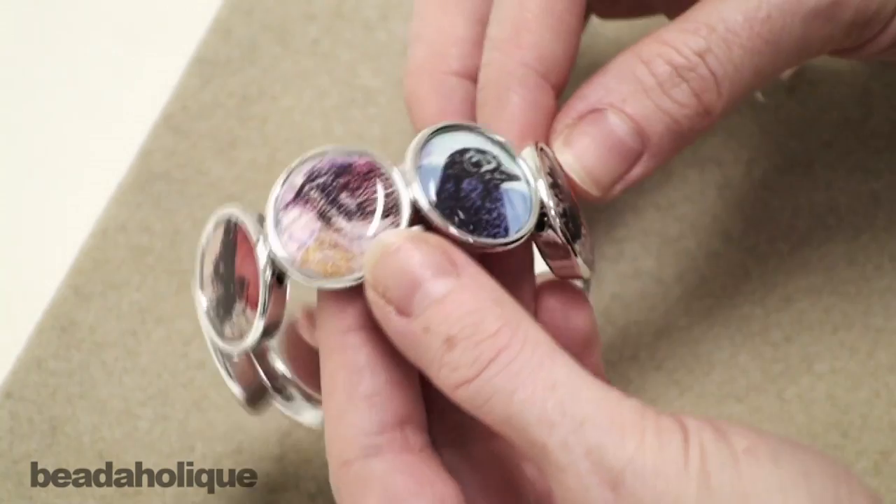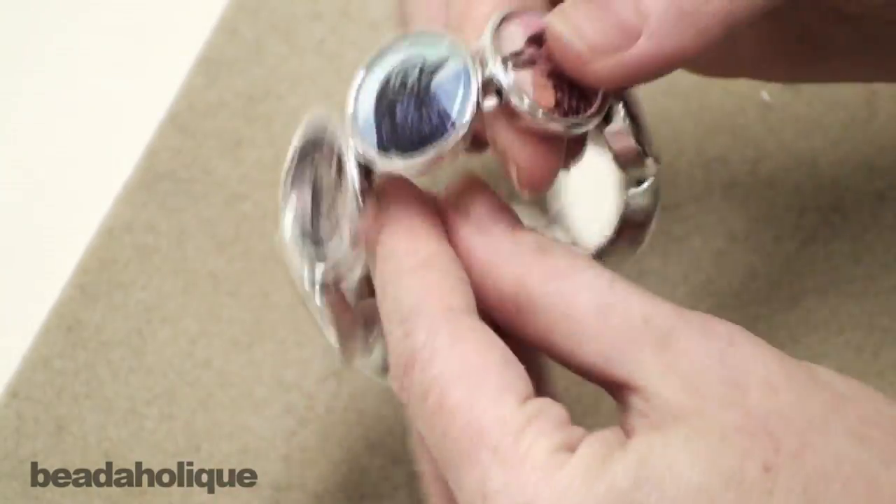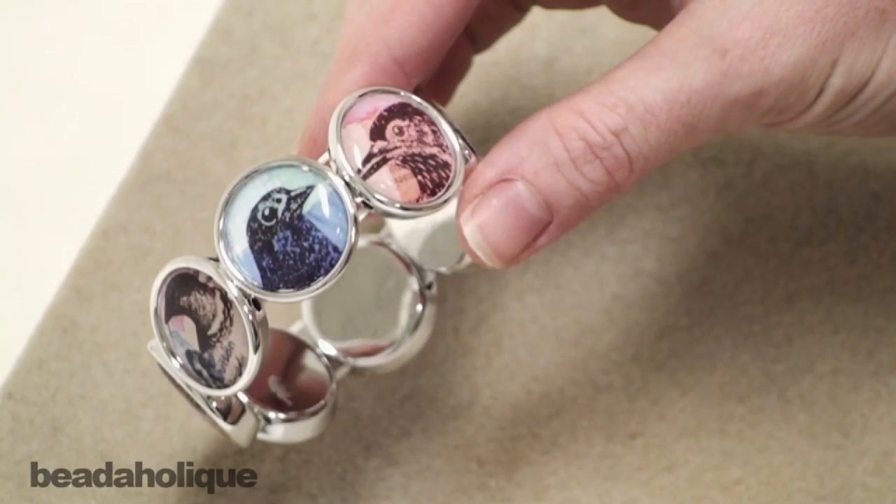We have a finished bracelet — you can see all the different panels. I think this would be great to do with family photos as well. It is a stretch bracelet so it's going to fit on anybody's wrist, and it's very comfortable with a nice smooth backing. So a great fun bracelet, great to do with kids, great to do with friends, and would make excellent gifts as well.